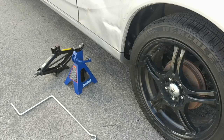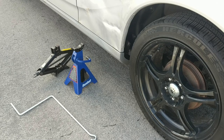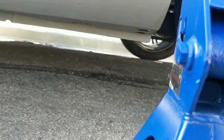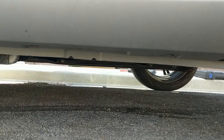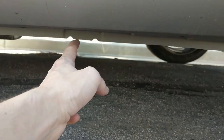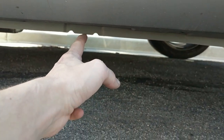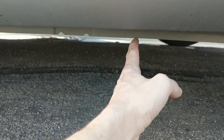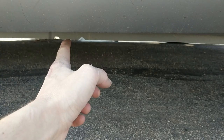The first thing you're going to want to do is jack up the car. There's going to be a point under the frame where we can jack it up from. Having a look under the car, if you come back here where the tire is, you're going to see this little notch — we're going to want to put the jack stand right there because that's the strongest point. We're going to jack it up just to the right of it and slide the jack stand under right there.